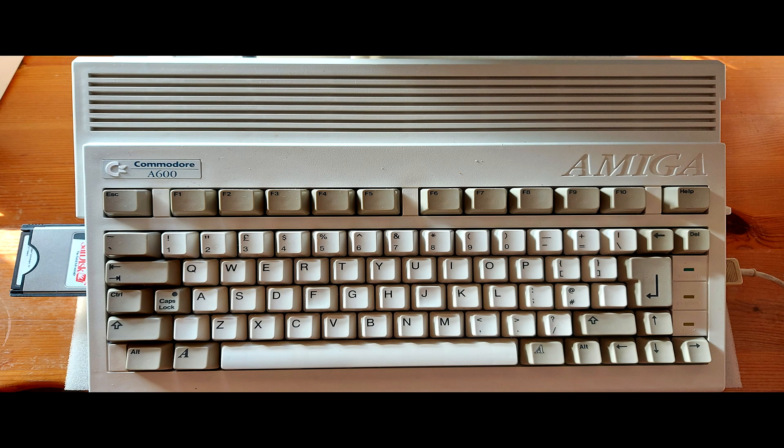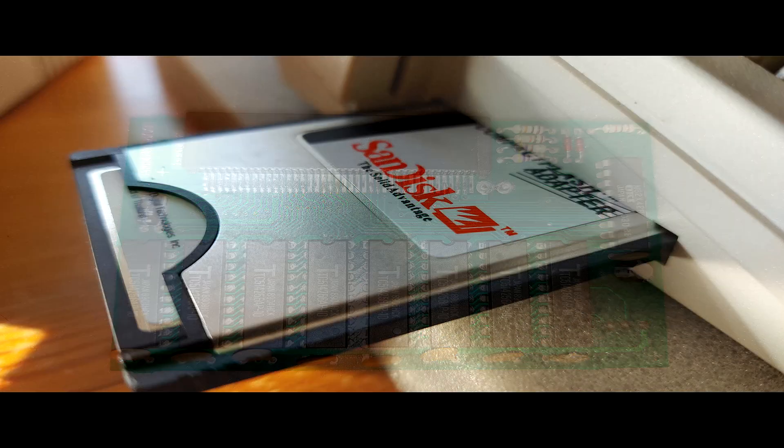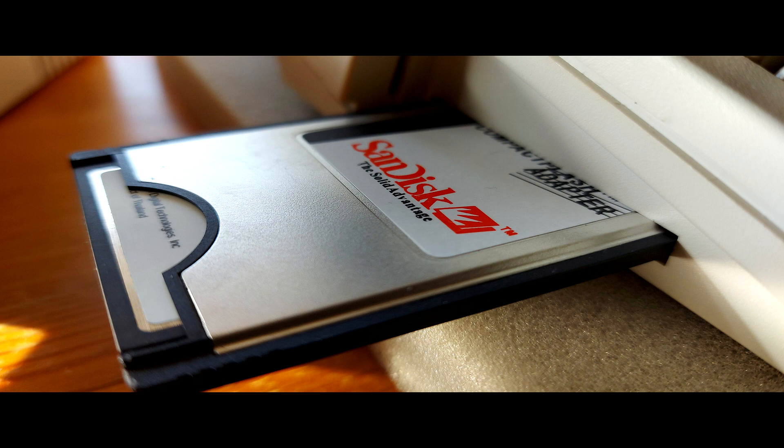Oh well, hello there lovers of Amigas! Welcome back to another Amiga video with me, Branko. In this video I will be installing a 1MB RAM expansion card and making use of the PCMCIA socket with a SanDisk Compact Flash Adapter. This just makes life a little easier transferring files from my PC to my Amiga.